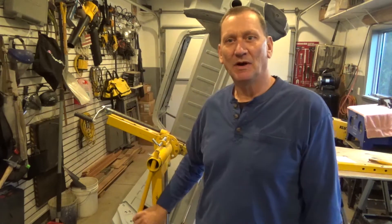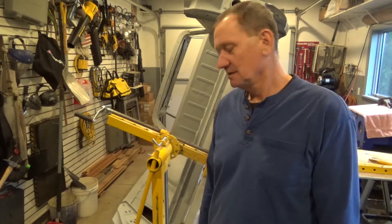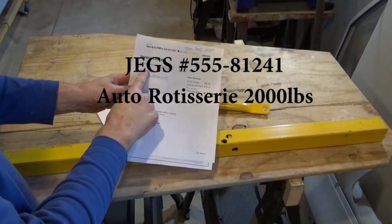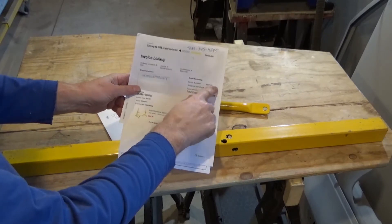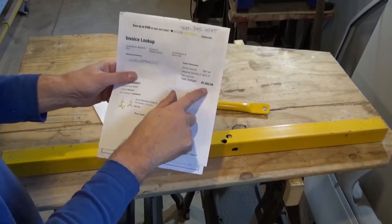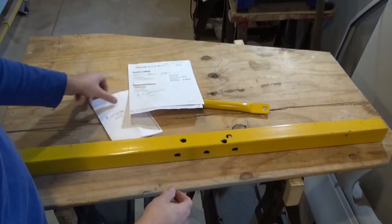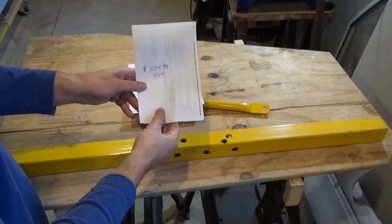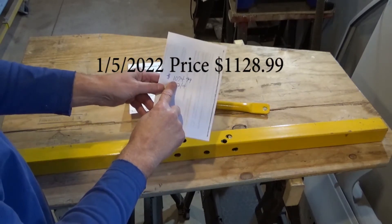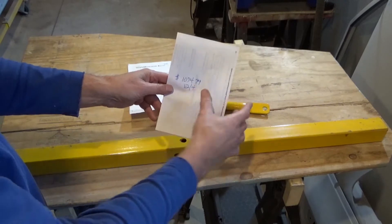Hi, YouTubers. I bought the cheapest car rotisserie on the Internet from JEGS. Let's take a look at it. I bought this rotisserie on March 5th, 2021 for $807.99. Shipping was $242.10 for a grand total of $1,050.09. Not too bad. I went on JEGS.com today, which is December of 2021, and this thing is now $1,074.99 without freight — it's gone up quite a bit.